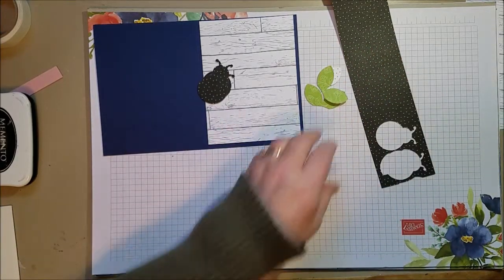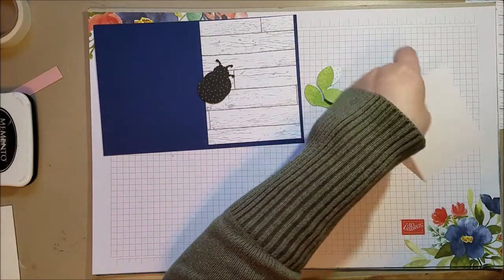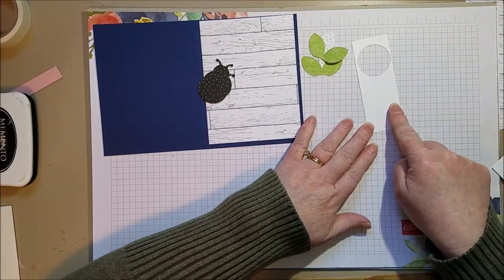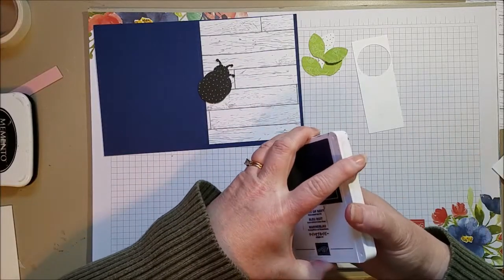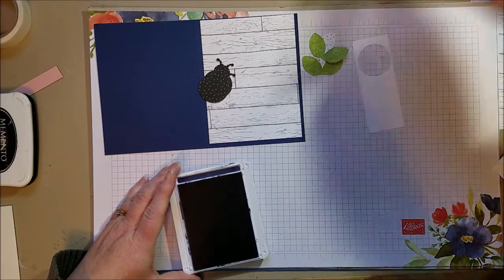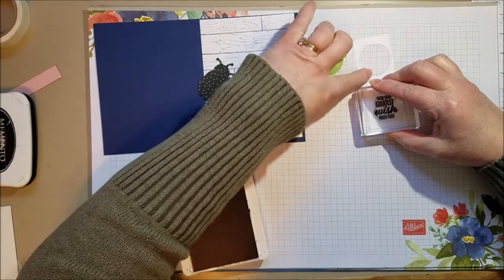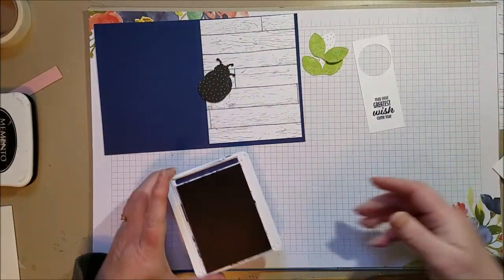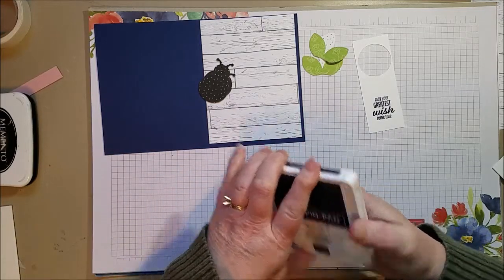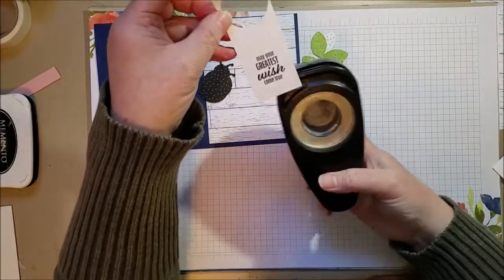Part of the idea behind having a punch is that you don't need one of those cut and emboss machines. So I'm going to use a punch for my sentiment as well. I'll grab Night of Navy as my ink and stamp the sentiment. It says 'May your greatest wish come true.' I didn't know that ladybugs are meant to be lucky — I had no idea, but they are. So that is why that would be a great birthday sentiment.